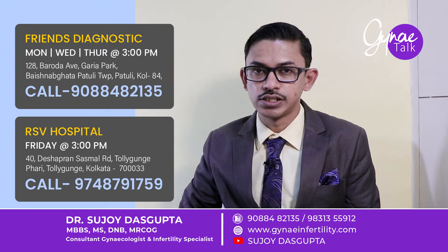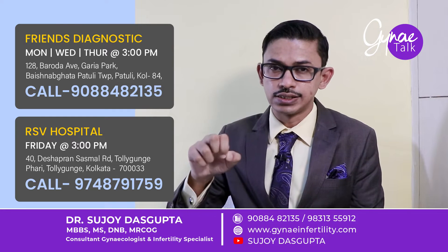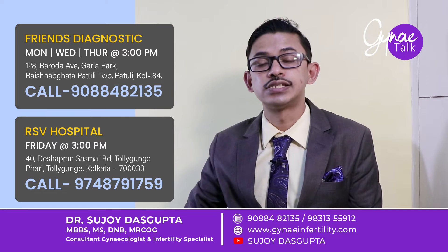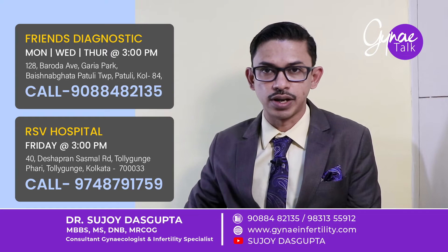TESA is testicular sperm aspiration, whereby we insert a small needle inside the testicle to collect the sperms. TESE means testicular sperm extraction, by which we make a small cut inside the testicles and collect the sperms.